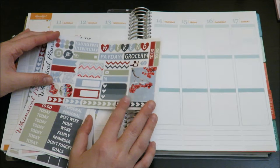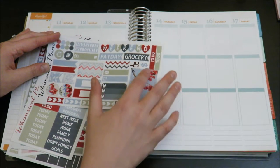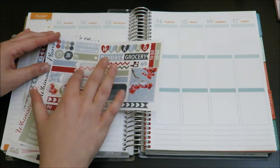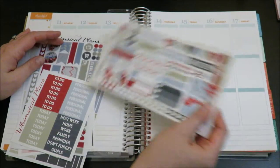So first I have this sampler and it has a kind of a variety of stuff. It has a full box, payday, half box, some flags and stuff. It has the weekend banner, so that's nice.